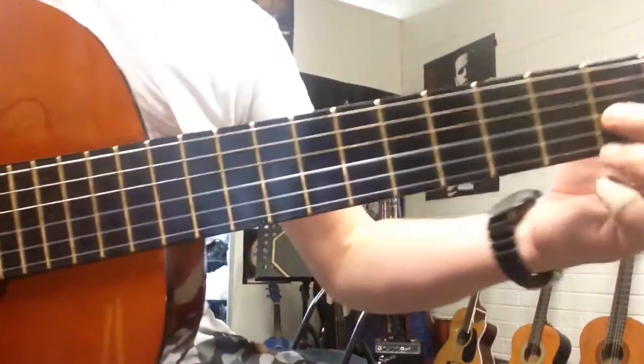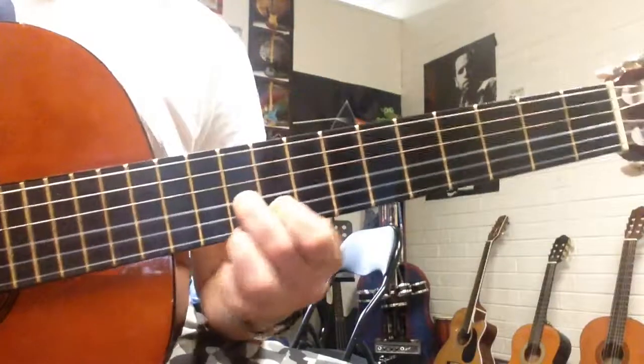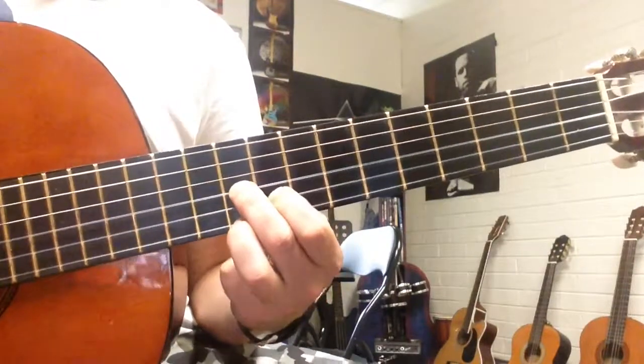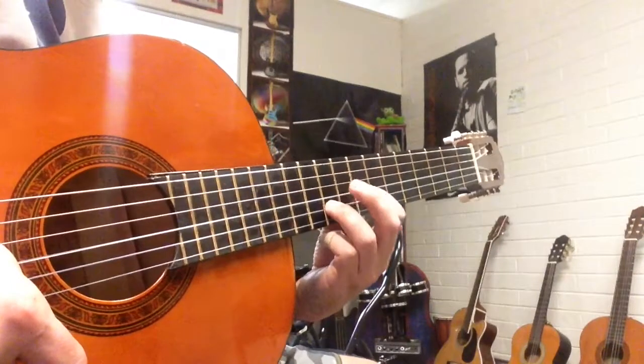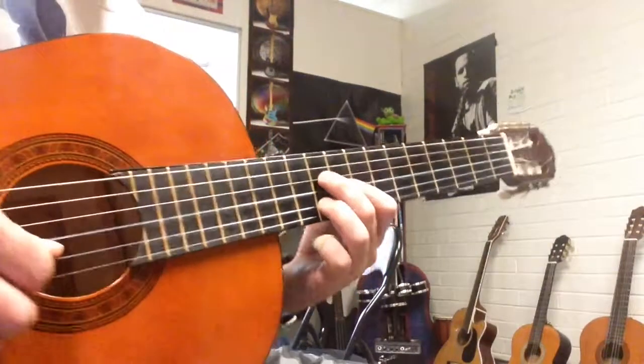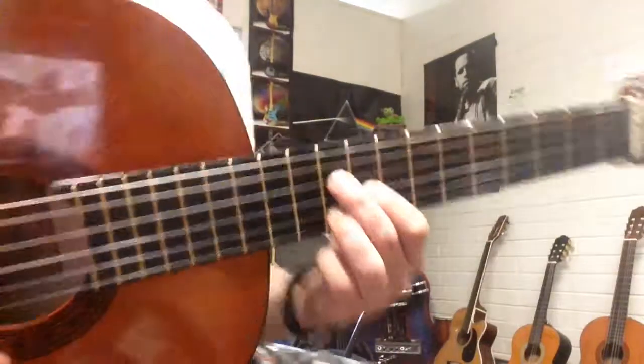The first one is a D7 shape. You slide that up to the 9th and 10th frets, but then you move everything up a string. So you should be on strings 2, 3, 4. The frets would be on string 2: 10, 9, 10. Get that down first.